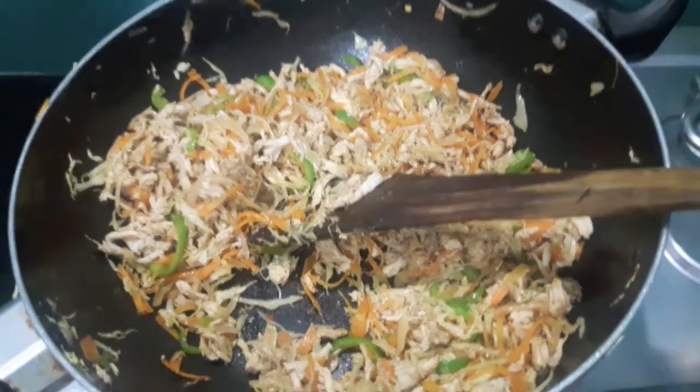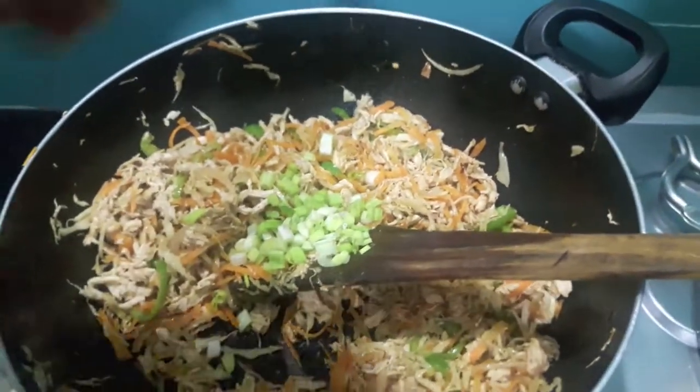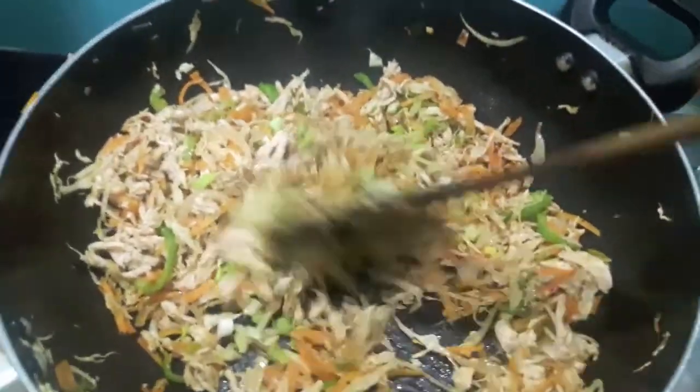Now to this we will add spring onion greens. Mix it and let it cook for about one minute, and then your filling is done.